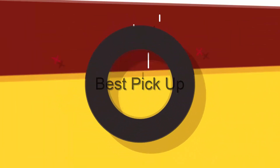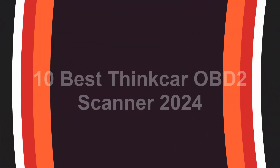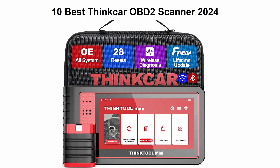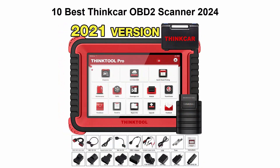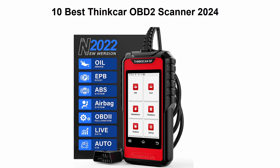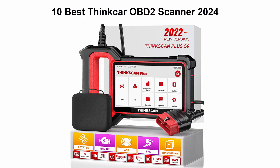Welcome to Best Pickup. We are going to check out the Top 10 Best Thincar OBD2 Scanner. This list is based on my personal opinion, and I try to list them based on their price, quality, durability, and more. If you want to see their price and find out more information about this Thincar OBD2 Scanner, you can check out the link down in the description and comment section below.